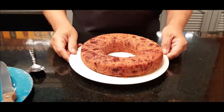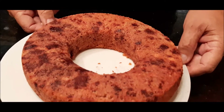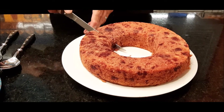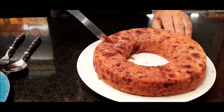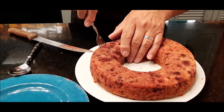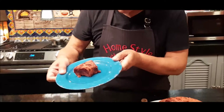Our strawberry shortcake is out of the oven and it turned out really nice. You can see all the strawberries we put in that. I'm gonna take my knife and my plate and cut a piece of it. Now the real test is the taste of this, and I can't wait.